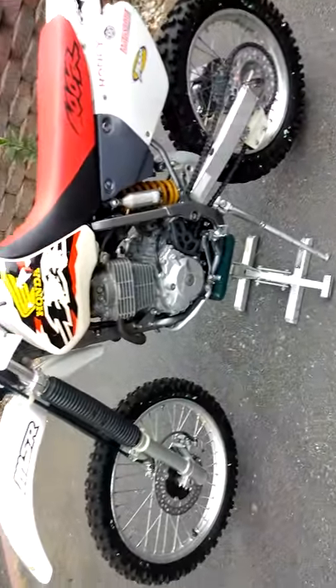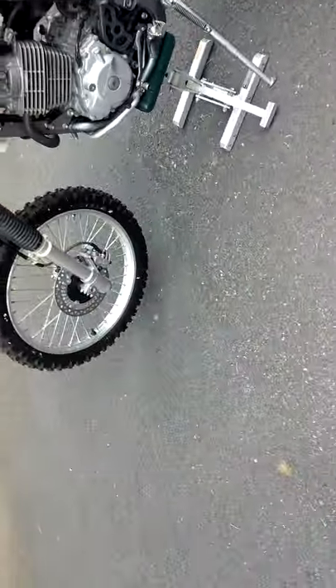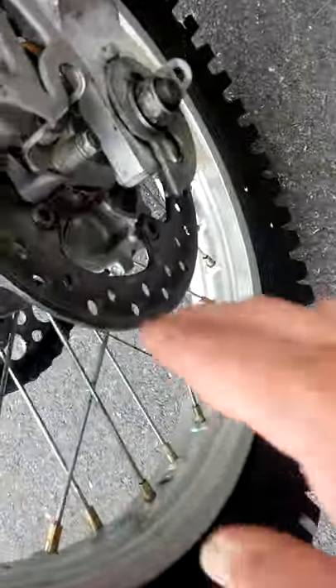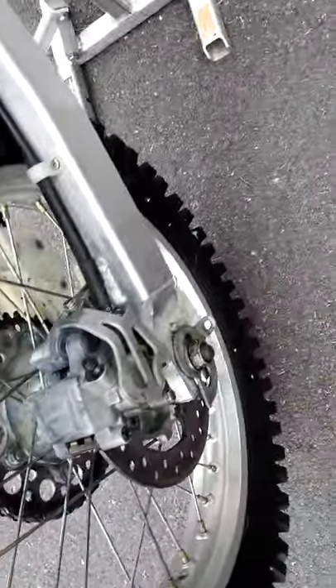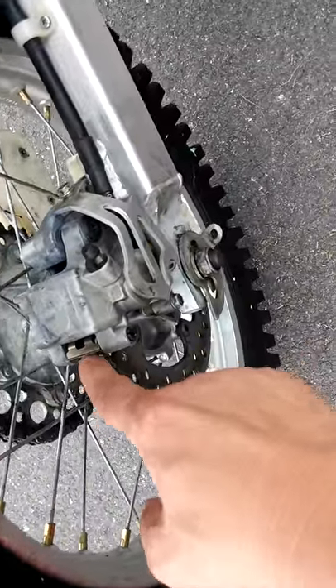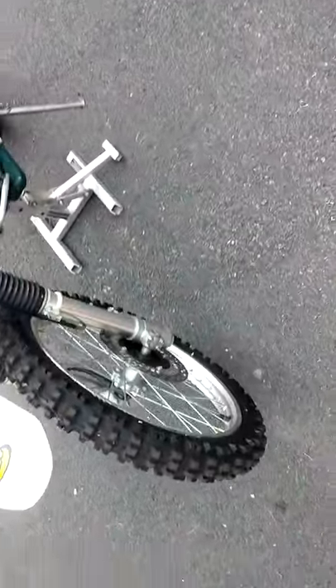These brake rotors for the rear will be changed out to the Galfer rotor. When you change to a Galfer, you must use the Galfer brake pad, because the Galfer brake is only warrantied with a Galfer brake pad — using another brake pad will void the warranty.